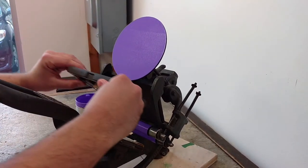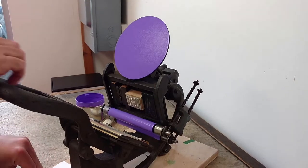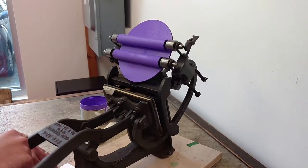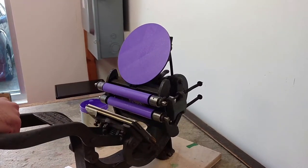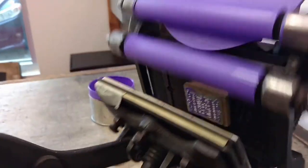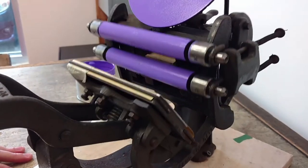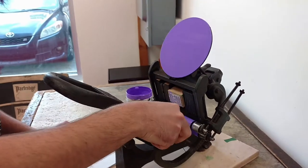Then we can actually take our chase, put it on the press. As you do it the next time, you'll see the rollers go across our printing block there. Since it's the first impression, I need to put a lot of ink on there. And now I'm going to take a piece of paper, bring it down, make your impression, and come off. And there we go.